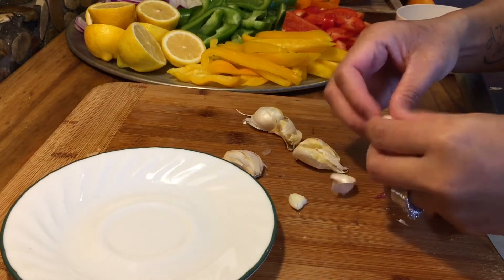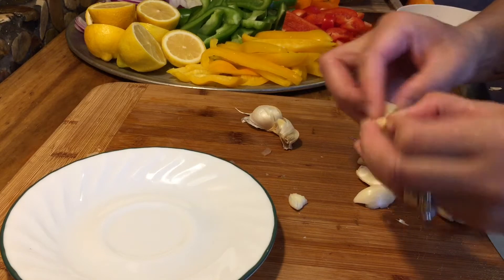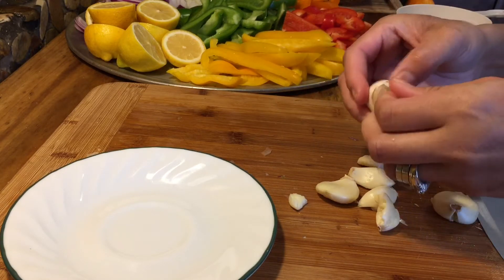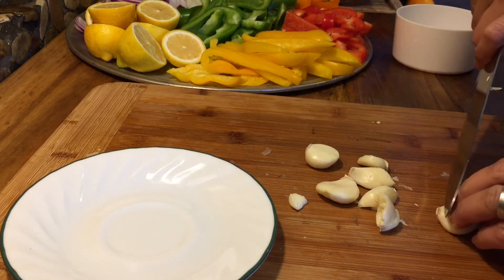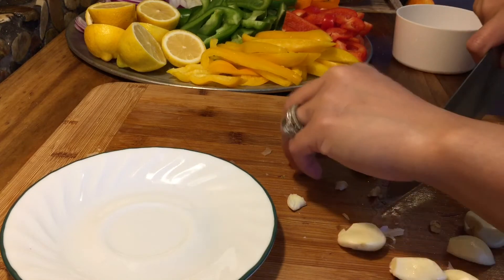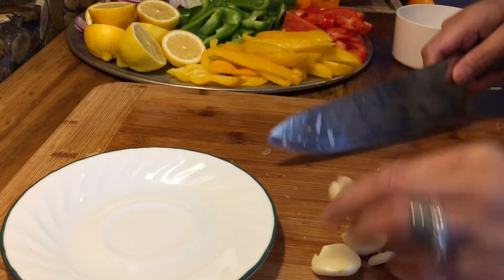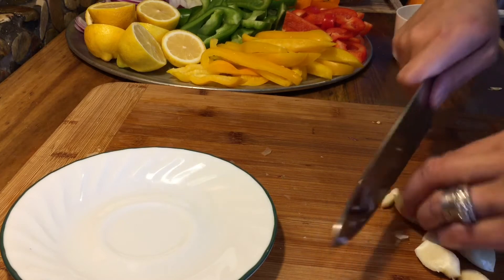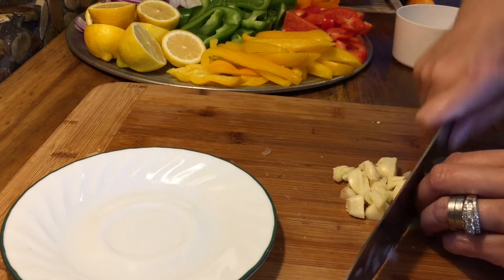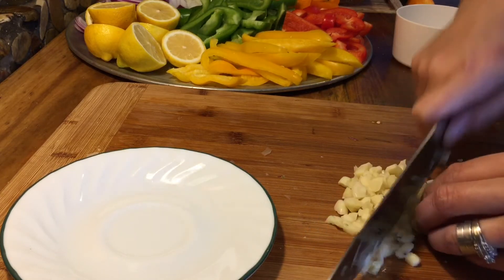Now it's easy to peel. Just get that little skin off the top. You know, slicing an onion can make you cry — my eyes are burning! Now let's chop the garlic. I'm not going to use a lot of garlic since there are only a few dishes I'll be using it for.